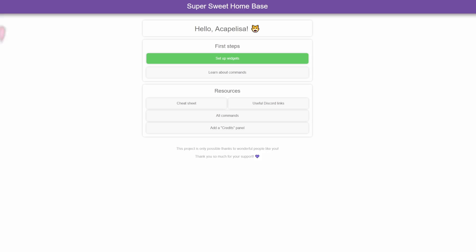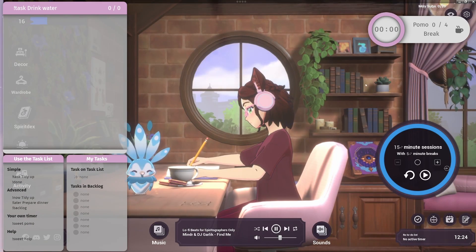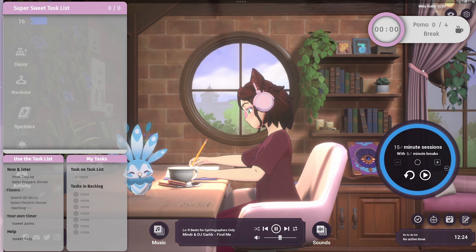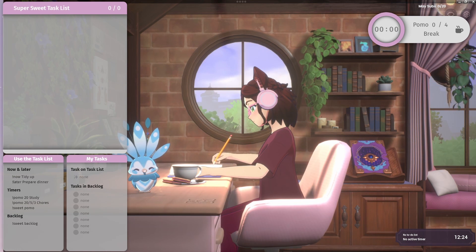Then feel free to move everything around and make everything the way that you would like it to be. And you have your scene. This is the way that I like to set it up, but you can do it whichever way you prefer.